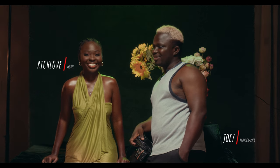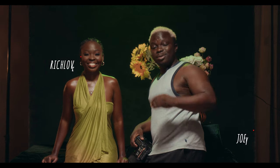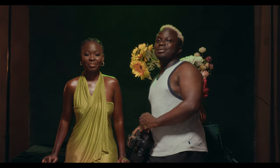Hey, what's up guys, welcome back to the channel. It's been a while since I showed my face here on my YouTube — new haircut, new standing position.